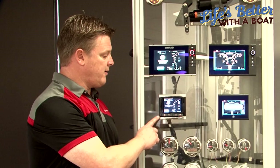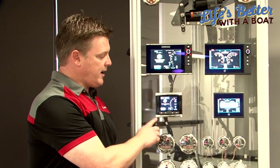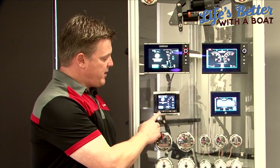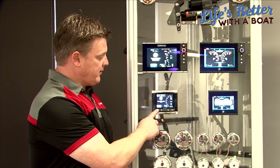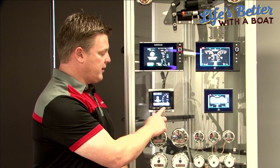I like to look at a colour screen, so we have lots of different options available. This is our entry level colour screen — this is a VesselView 4, and it has all the functionality of gauges but in a standard screen. If I click on here, I can run through things like fuel flow,